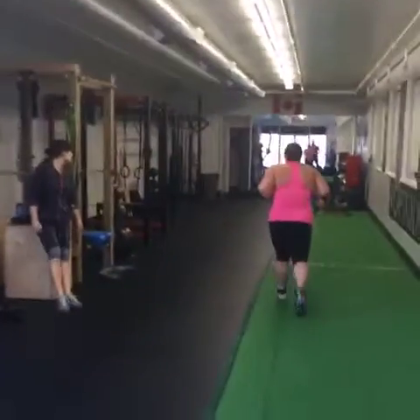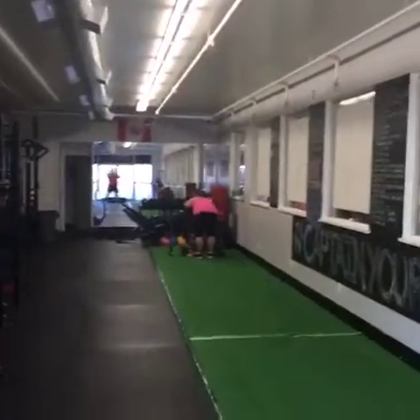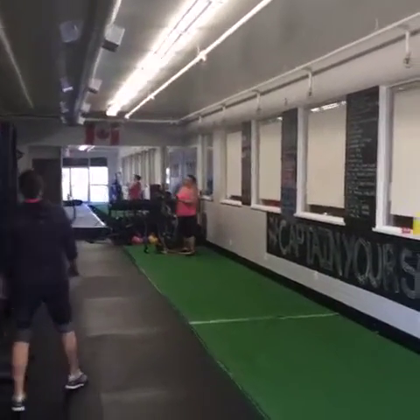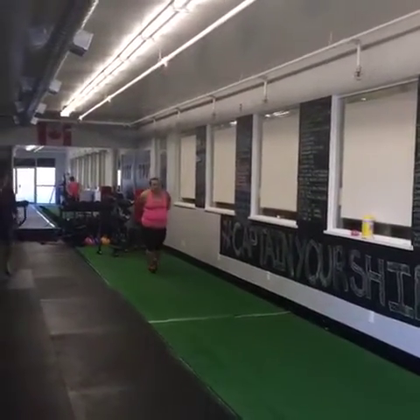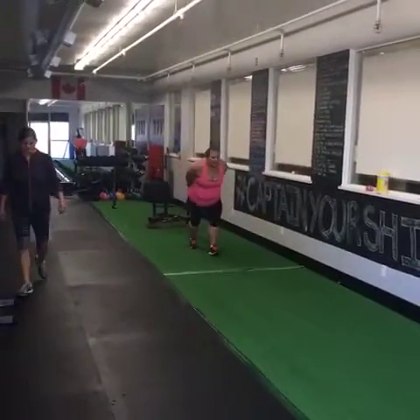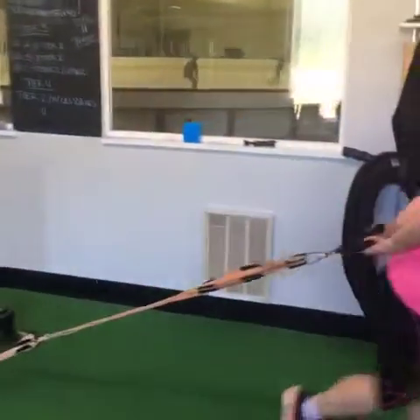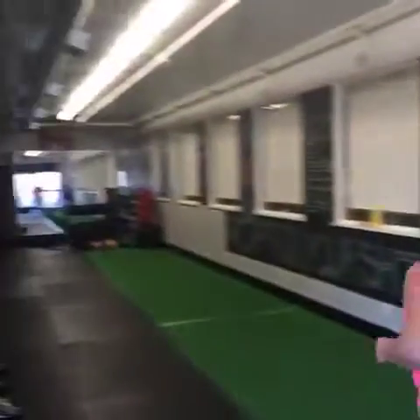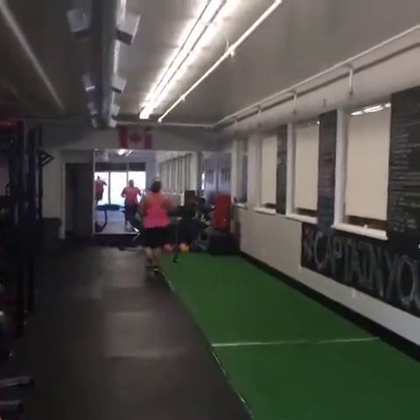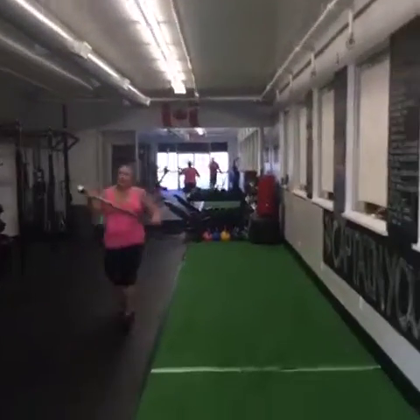We run down to the opposite end of the gym, grab the sled, and drag it back. With sled medleys, you can choose variations: sled push, sled drag, sled pull, a groucho march for the hamstrings, or a lateral drag. This sled drag simulates a body drag — Bridget's dragging about 135 pounds. For powerlifters watching, you want to make the sled about 55% of your one-rep max on back squat.